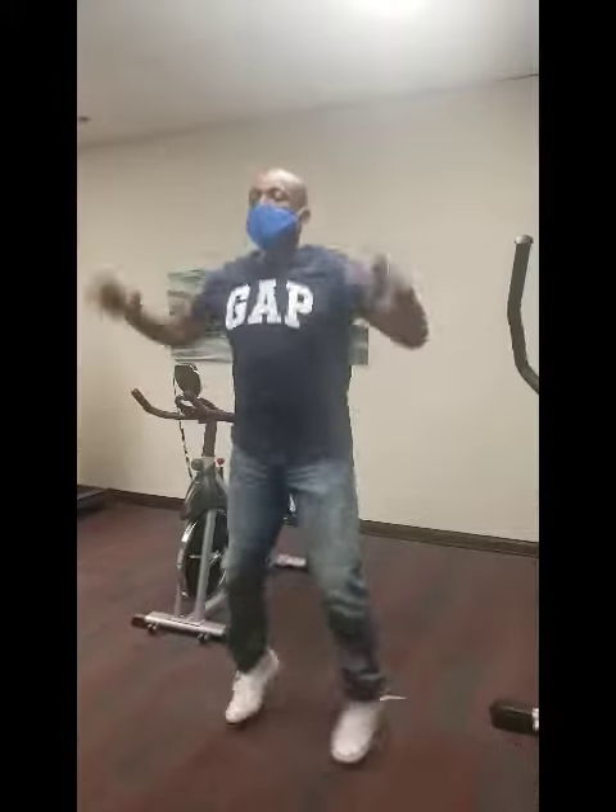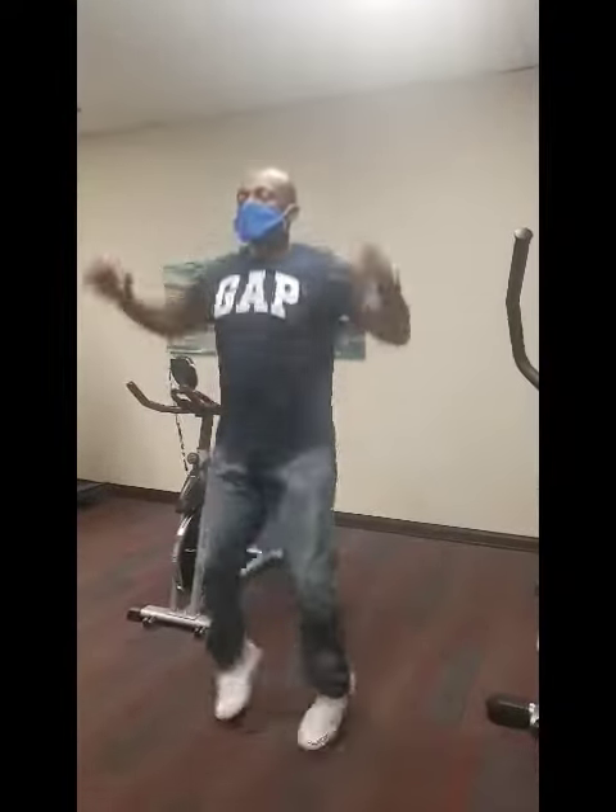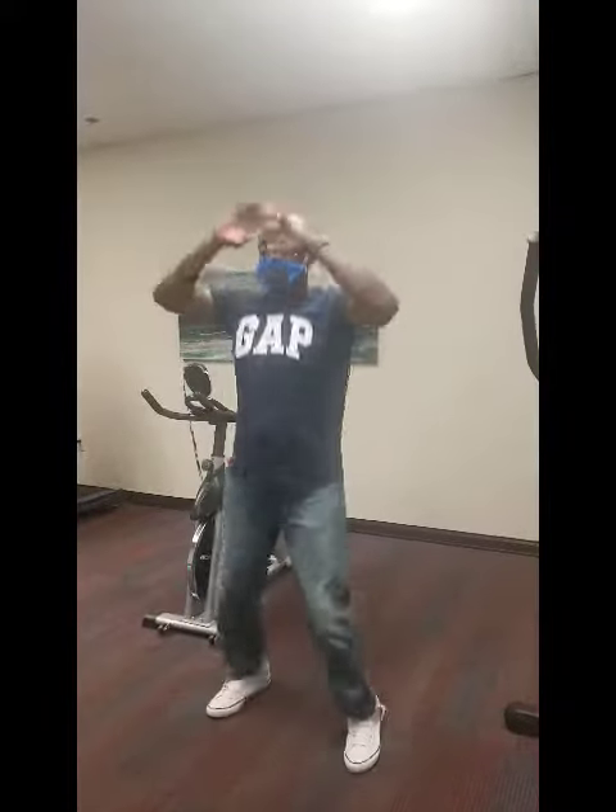As long as you get at least 10 minutes in, it's enough to get the body moving. So first I'm going to start off with jumping jacks — 3, 4, 5, 6, 7, 8, 9, 10. That's 10. If that's all you can do, you can do 10; if you can do 5, that's fine.